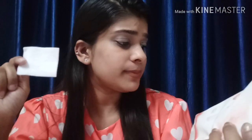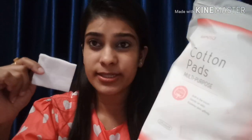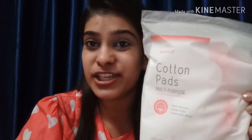Let me show you from inside what the thickness and shape looks like. They work fairly well for removing eye makeup and face makeup. At 250 rupees for 225 count, I liked this product for its value. There were other types of cotton pads available but I liked this one for the cost. This was my first purchase — a cotton pad I use to remove my makeup.